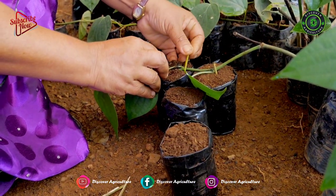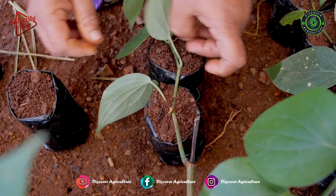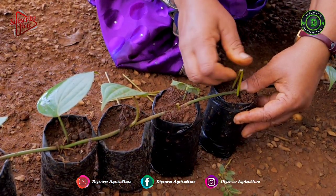The node may be kept gently pressed into the mixture, assuring contact with the potting mixture with the help of a flexible twig, such as the midrib of a coconut leaflet.